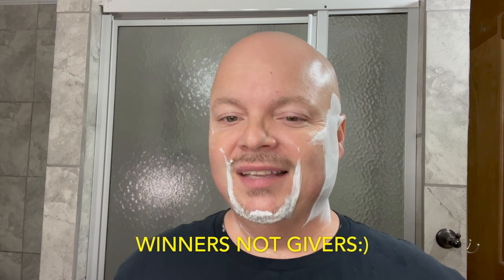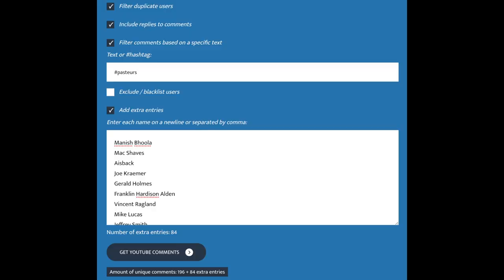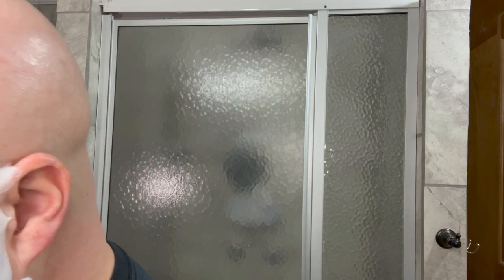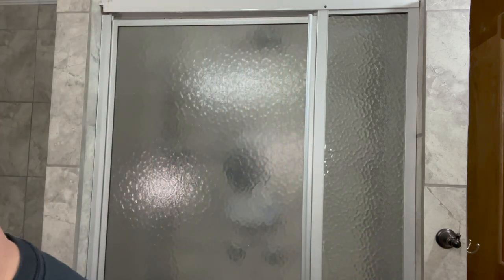Let's go ahead and announce one of this week's giveaway winners. We'll show you the options for the drawing right there. This was for the Pasteur's Timmerman set, and the winner is Jed Knauss. Jed Knauss, you are the winner — please email me your address at cdb@imcdb.com and I will get that out to you sometime next week. Thank you very much for participating. I will announce another winner for the Captain's Choice later in the video. If you're not a winner today, we're going to keep these things rolling — there'll be another giveaway announcement for week seven or thereabouts. We'll keep the giveaways going. Thank you all for your participation.